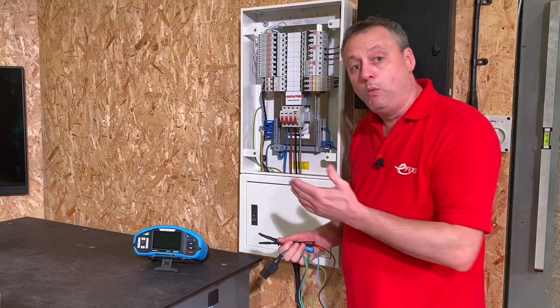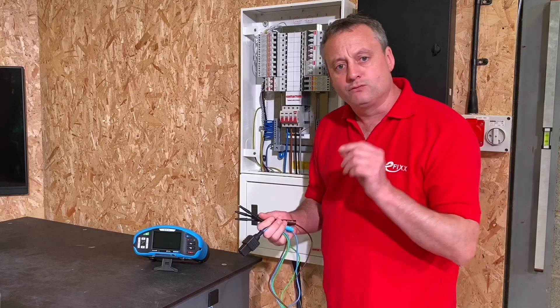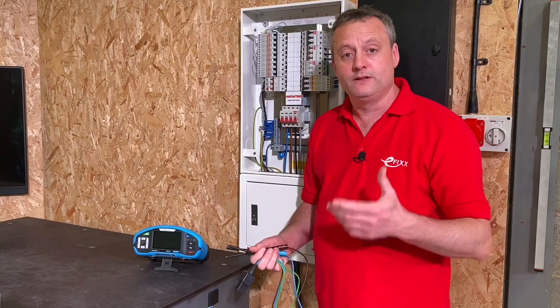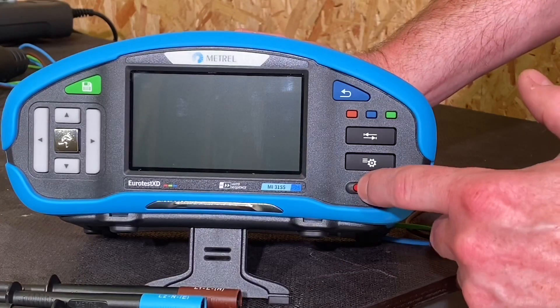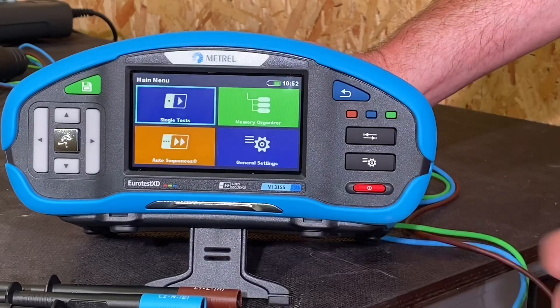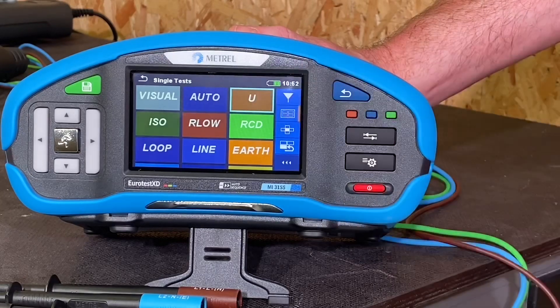We're going to be using L1 on brown, L2 on black, and L3 on gray. It's really important you put them on correctly in order that the machine can tell you you're in the correct phase rotation. Let's get set up with the Matrell 3155 to measure voltage — when we measure the voltage it will also do our three phase rotation. We do a single test for voltage, so we go to that one and it's already been set up to do a three phase voltage test.